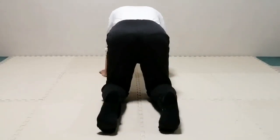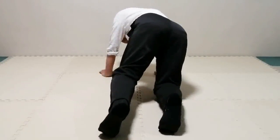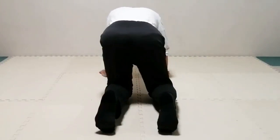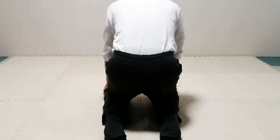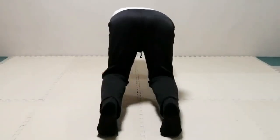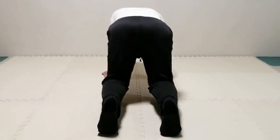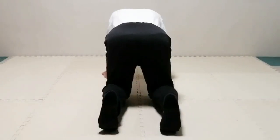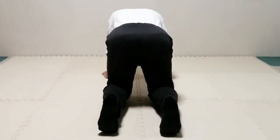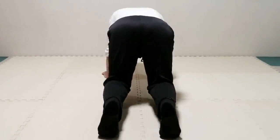Do the same thing with the left knee, and of course pay attention to what happens — or doesn't happen — to the pelvis. Lift both knees from the floor a few times. Once again, observe what you can do to help the movement with the pelvis. Notice you need to use the lumbar vertebrae to mobilize the pelvis.